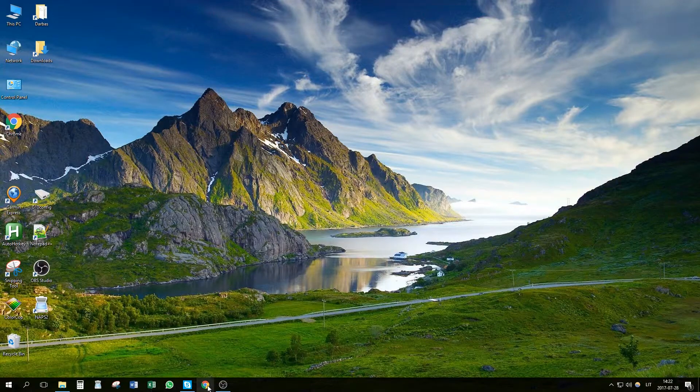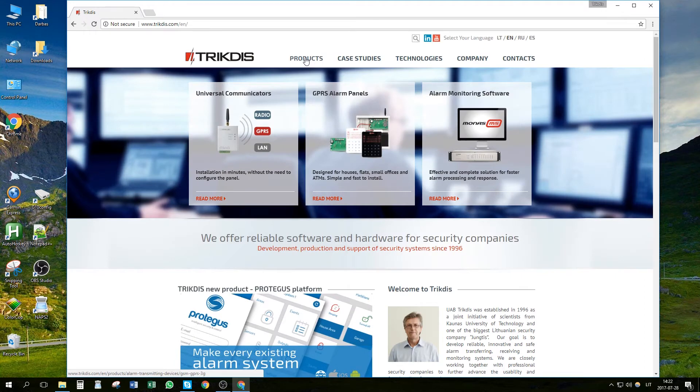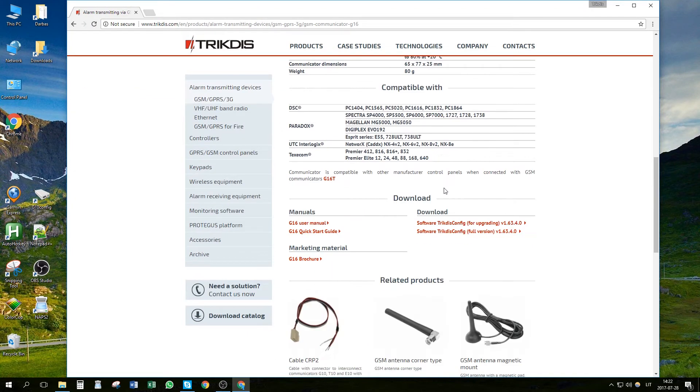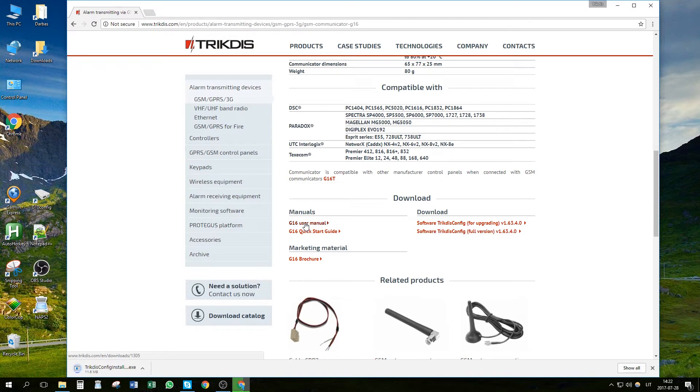To begin, let's go to www.trikdis.com. Here, click on Products. Find the Communicator G16 and click Product Details. From the Download section, download the program TricDiscConfig and the Communicator's user manual.